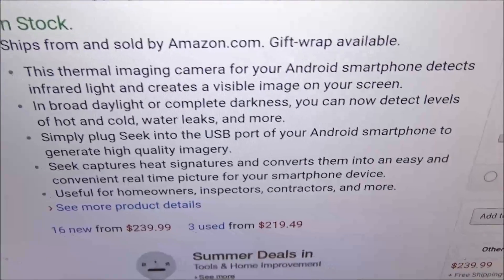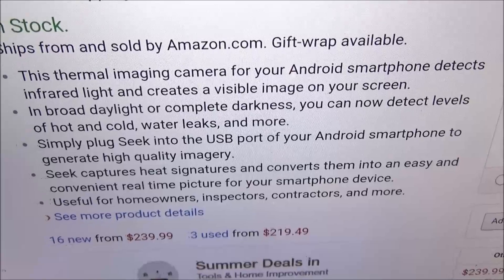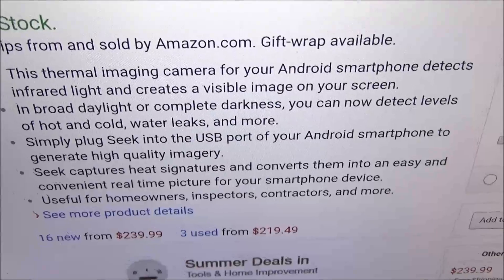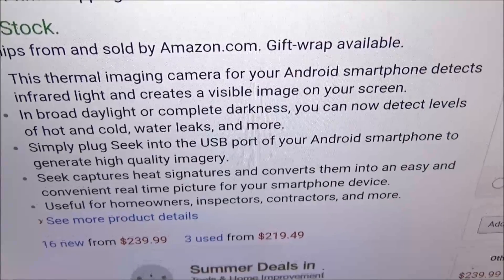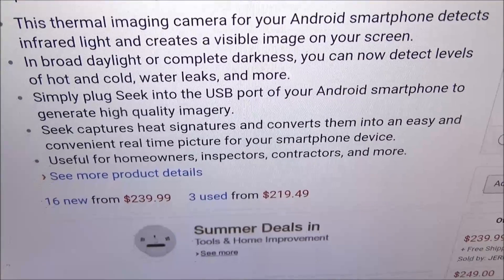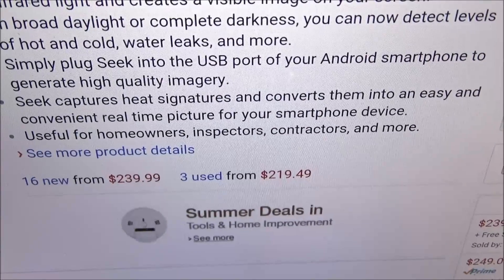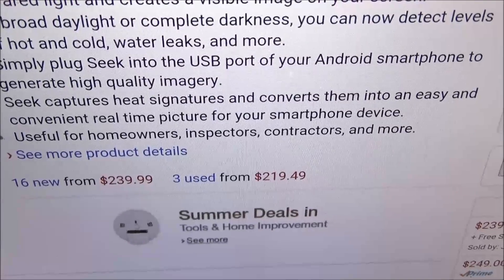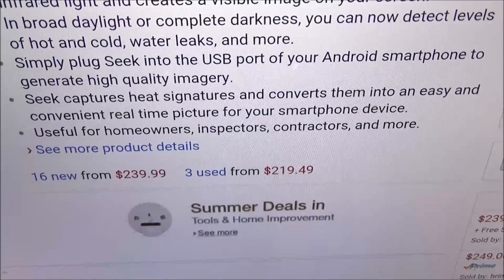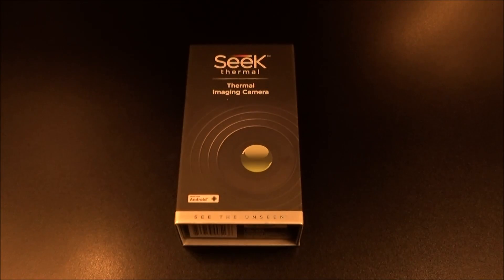Let's go through some of the features. This thermal imaging camera for your Android smartphone detects infrared light and creates a visible image on your screen. In broad daylight or complete darkness, you can detect levels of hot and cold, water leaks, and more. Simply plug Seek into the USB port of your Android smartphone. It captures heat signatures and converts them into real-time pictures. Useful for homeowners, inspectors, contractors — and especially trolling your pets.